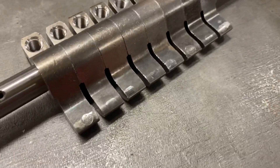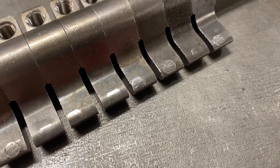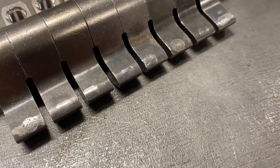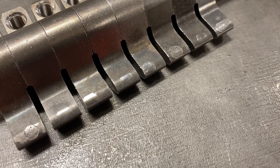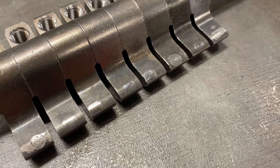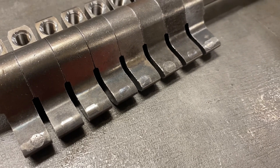So these rockers are based on used ones. As you can see, those tips where they contact the valves — this is what I typically have to deal with when the exchanges come back. Obviously that's not good enough to ship out to a customer, so we have to do some refacing of the tips.